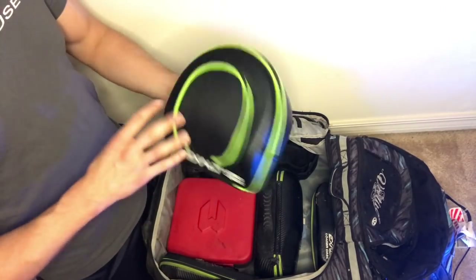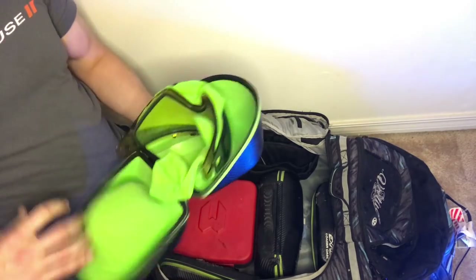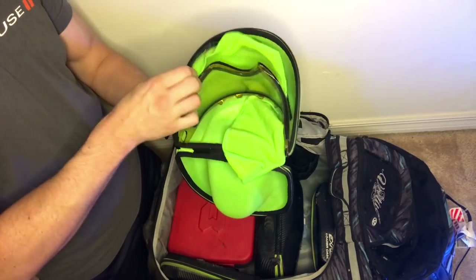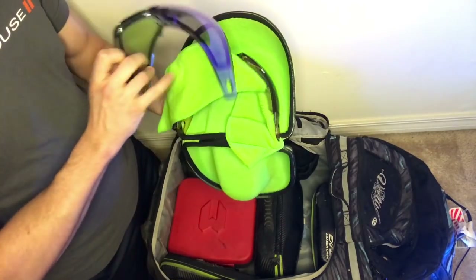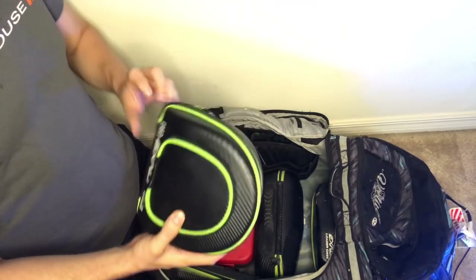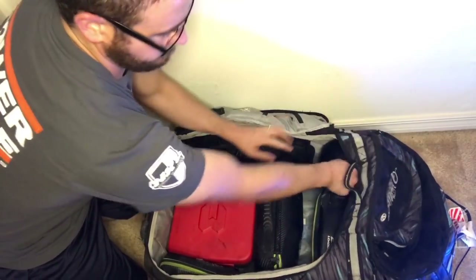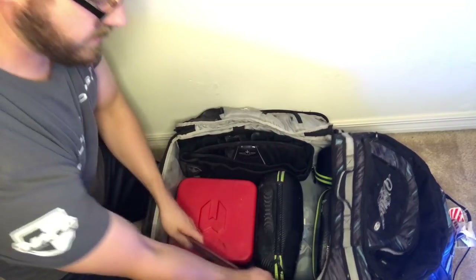Of course you want to have extra lenses. I have my HD ones so that if it's super dark out I can see easier, and then a darker lens for if it's super bright. I've been using the HD lens - that's a Bunker King specific lens - and it seems good for everything, but I like to have extras just in case. Then swabs go in easily.